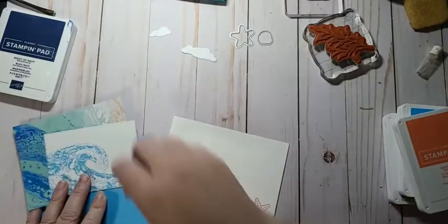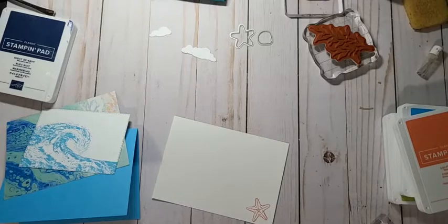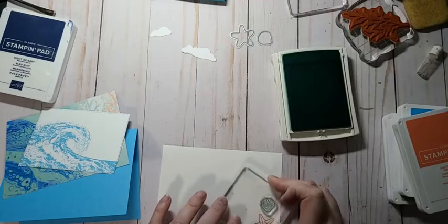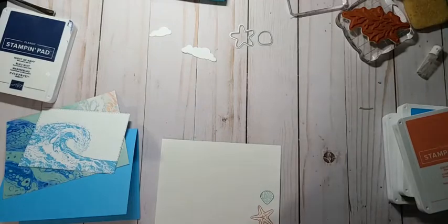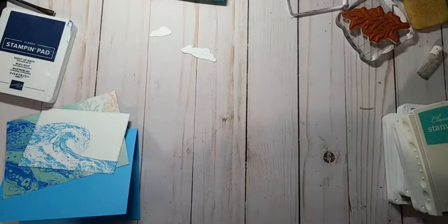I think Coastal Cabana would look good with the seashell because we have that in the DSP behind. Let's do that and then I'll run these over to Sadie and cut them out. Try not to lose my dies. Let's see if I can line these up — the starfish is a little tricky. The starfish might be easier to just fussy cut. Oh there we go — oh I had it, I lost it. Let's cut that out.